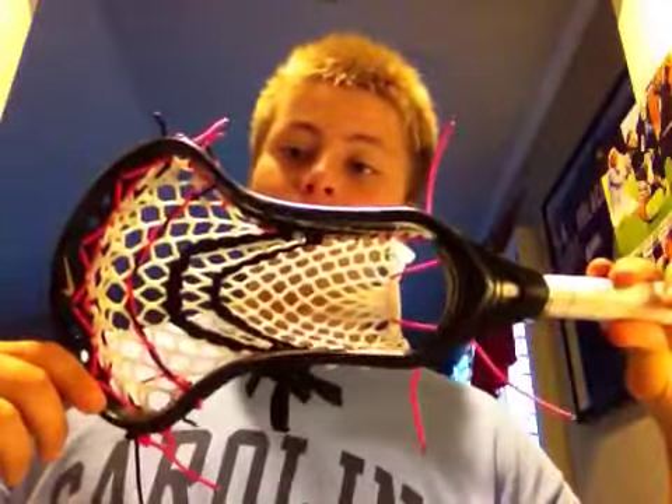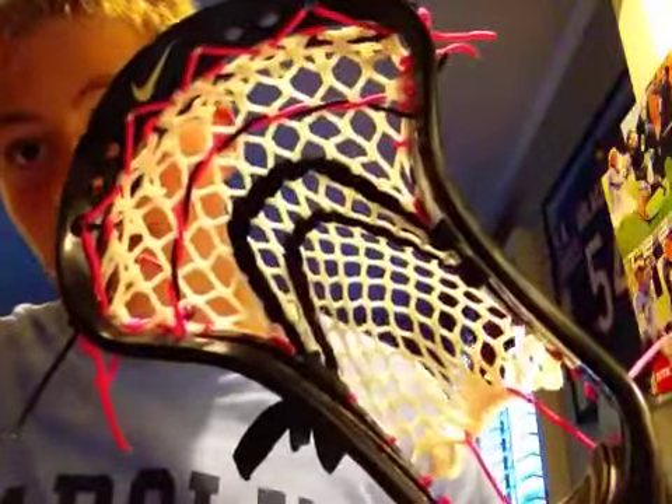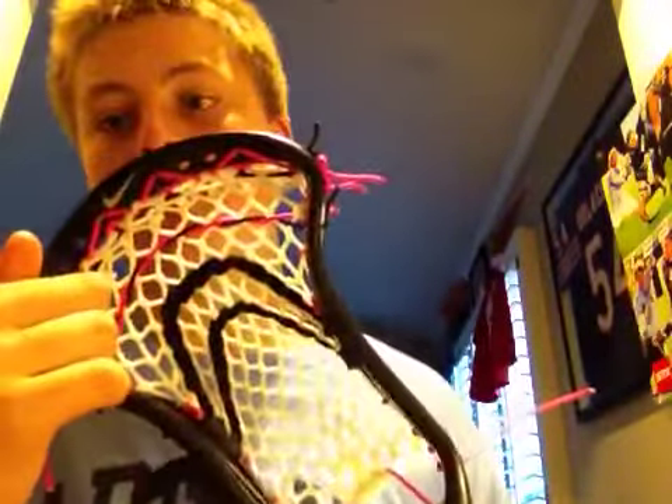So it's a Black CEO with pink and black strings. It's got a pink and black triangle top — as you can see, very clean triangle top. And I got a double color nylon, two color nylon, black shooters, and then pink sidewalls.